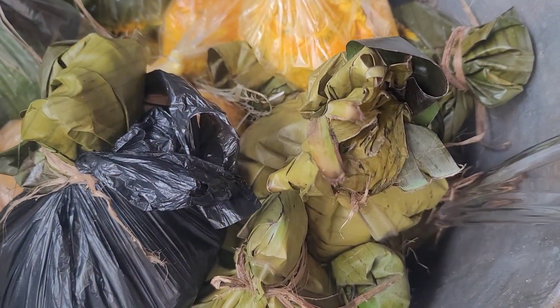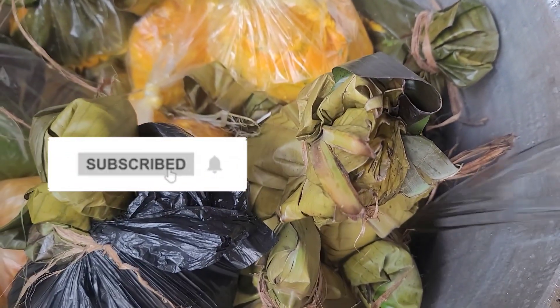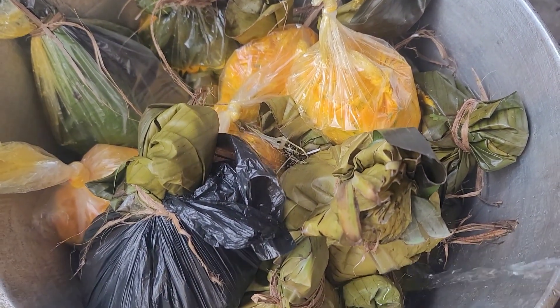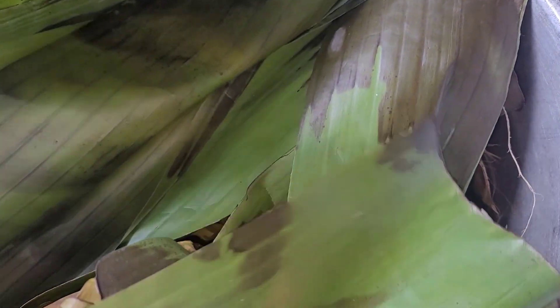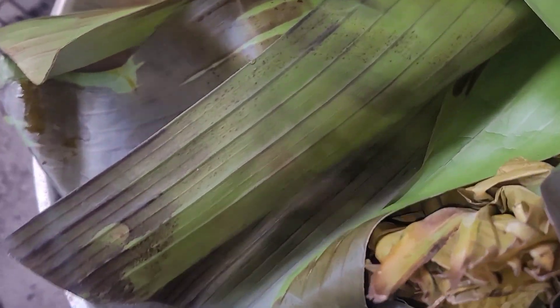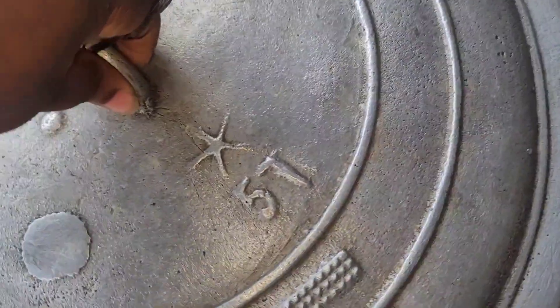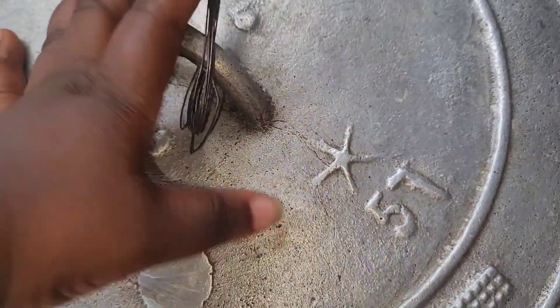We are going to stand this over the fire, adding water from time to time because it needs steam to cook. We cover with plantain leaves so the steam cooks it properly. This cookie corn was on the fire from 4 p.m. till 6:30 p.m., meaning it took some time to cook because our coco yam leaves were itching. From time to time, drop in water so it does not get burnt or dry.